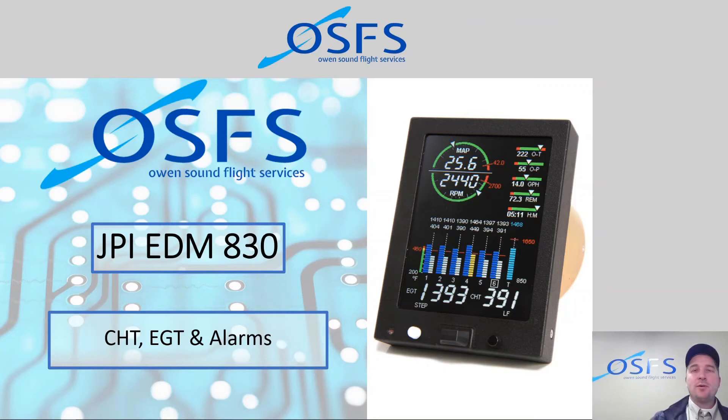Welcome back to another training video on the EDM 830. My name is Dave Kalischuk, I'm the Chief Flight Instructor at Owens Town Flight Services. Today we're on Module 4, which covers CHT, EGT, and alarms — talking about temperatures and some of the alarm settings on the JPI EDM 830.